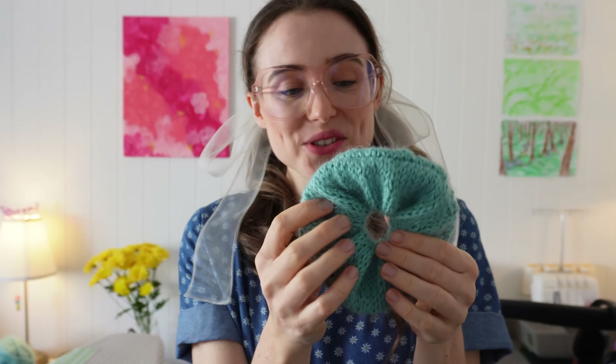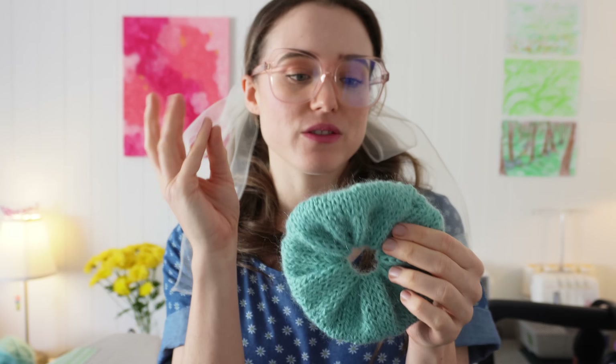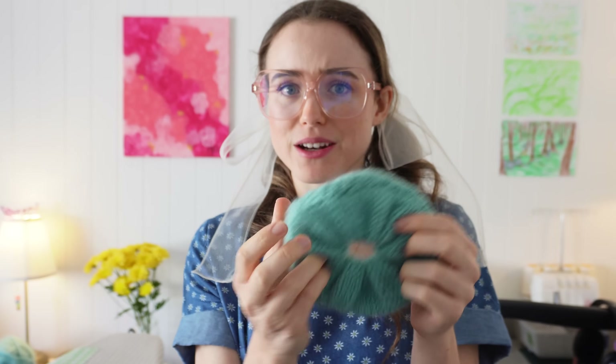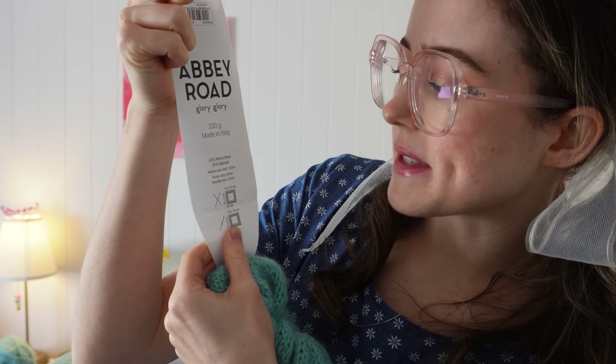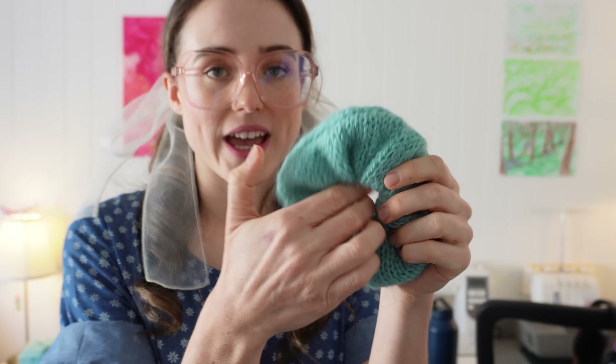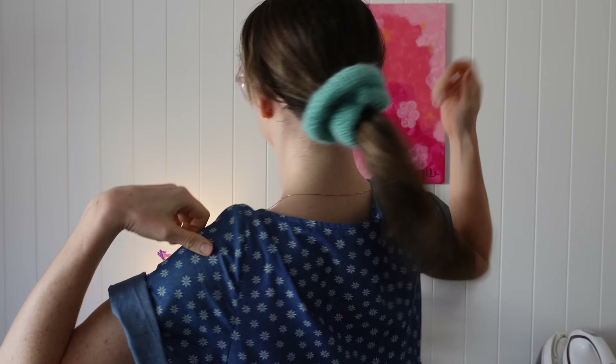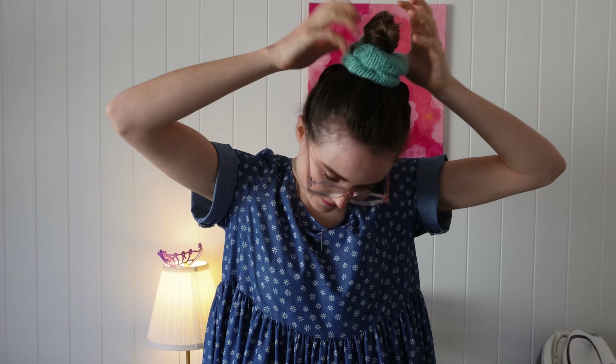Super cute little scrunchie — you should definitely check out that tutorial on Skillshare because it was really awesome. Basically I used six millimeter circular needles and this chunky, maybe like 10-12 ply, mohair kind of yarn. It's Abbey Road Glory Glory — 65% microfiber, 35% mohair. I got it on sale for $10 for a ball this big. There's a hair tie in the middle and you sew the hair tie into this little knitted tube. It's adorable. I've actually been wearing this scrunchie since I made it — it's so insanely comfortable, very squishy, the right amount of elasticity. I think it's very nice on my curly hair. 10 out of 10.